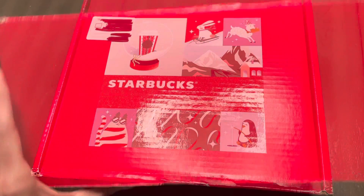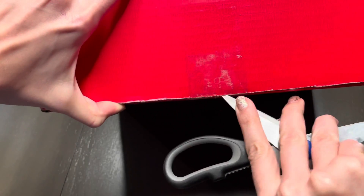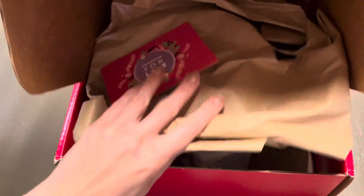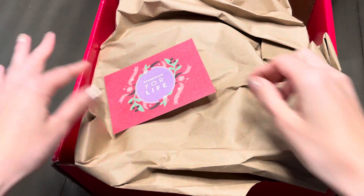I don't think I ever mentioned that I collect Starbucks tumblers, so if that's something you'd be interested in seeing, let me know and I can show off my Starbucks tumbler collection in a future video. I'm definitely excited to see this cup. I've seen pictures of it online already, but I haven't seen it in person — I feel like it's always different.